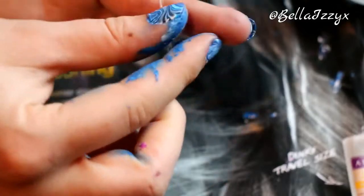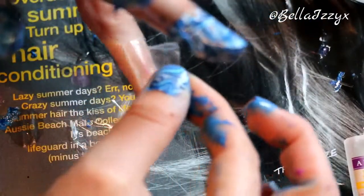Once you've done all of your nails, you can start to peel off your sellotape, but do it very carefully so you don't knock any of the nail varnish that you've already done.